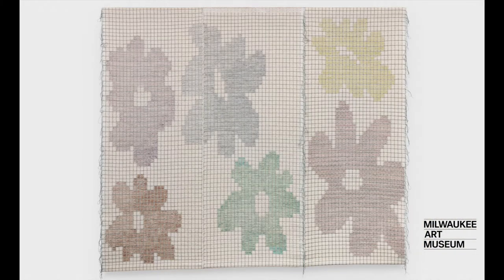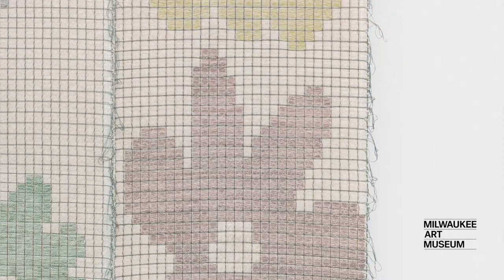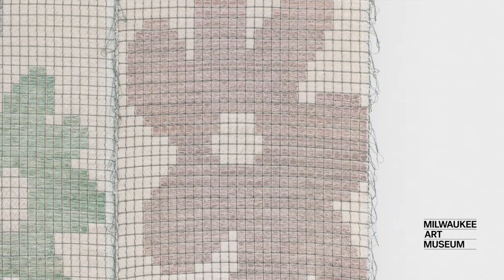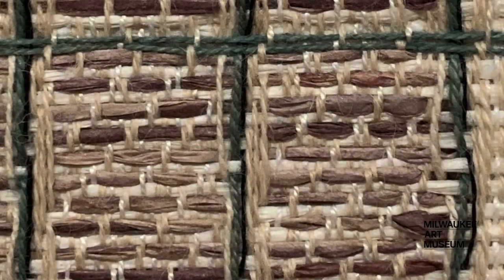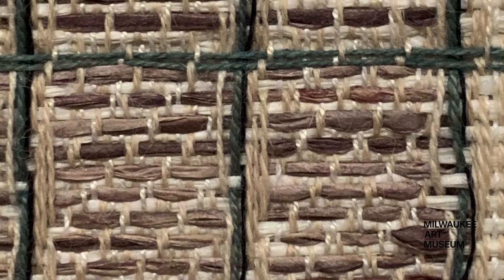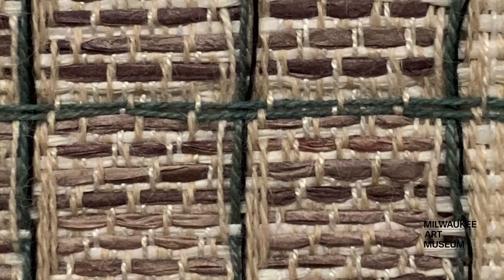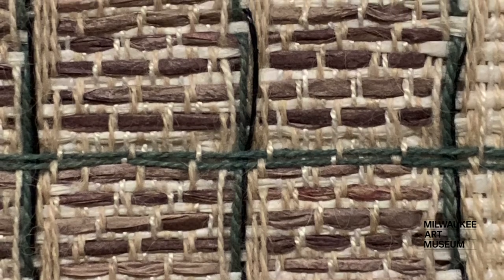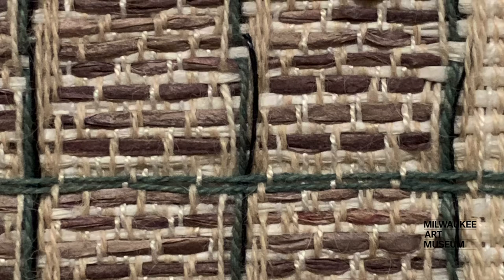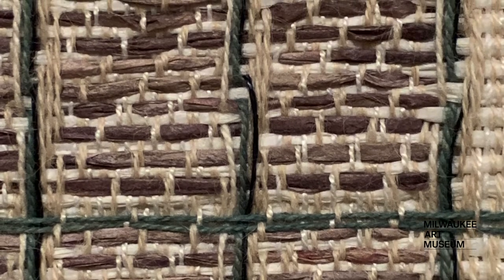Our project inspiration is a weaving called Untitled Flower Grid. Weavings are made of warp threads going up and down and weft threads going side to side. If you look closely, you'll see how the threads overlap, forming a tiny grid. Weavers will often sketch their designs on graph paper before completing them on the loom, planning out the size, shape, and color of the threads.